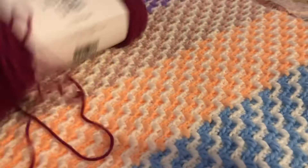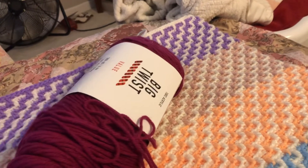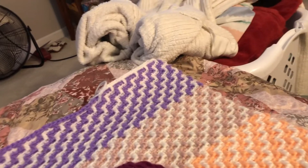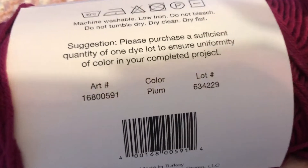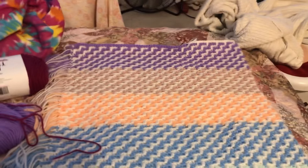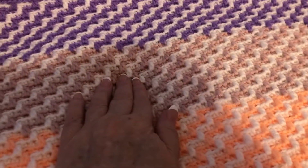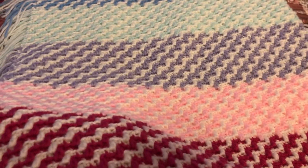Maybe this burgundy — do you think that would be too dark? No, I don't think it would be. I think I'll put this one on next because I'm done with the lavender and I'm on my white stripe right now. This is Big Twist and this is Red Heart Super Saver. Today I worked from about here all the way up to there — it looks good!